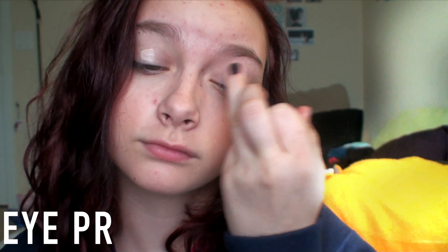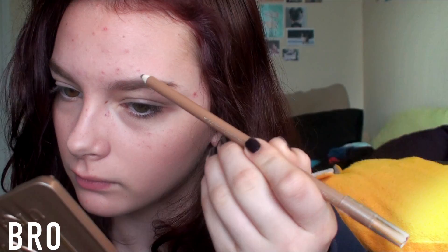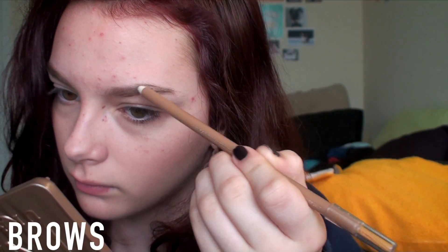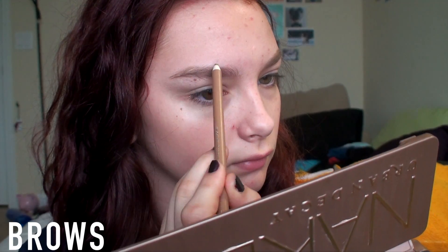You guys have probably seen me put on eye primer close to a hundred times so I just sped it up and went on to eyebrows. I'm using this Wet n Wild eyebrow pencil and I've been doing my eyebrows a little bit differently, although not too on point because I didn't like the appeal of having caterpillars on my face.